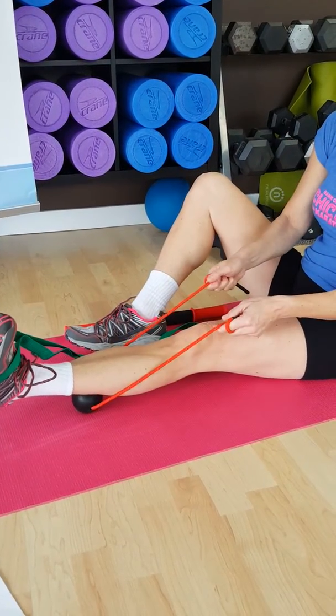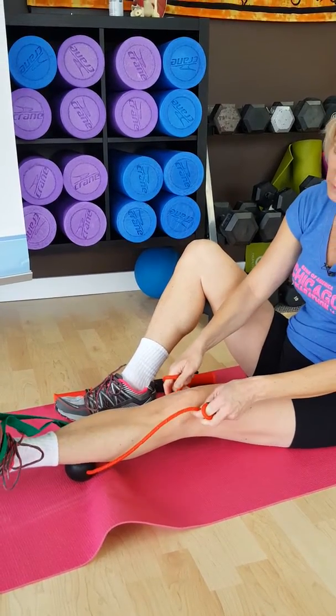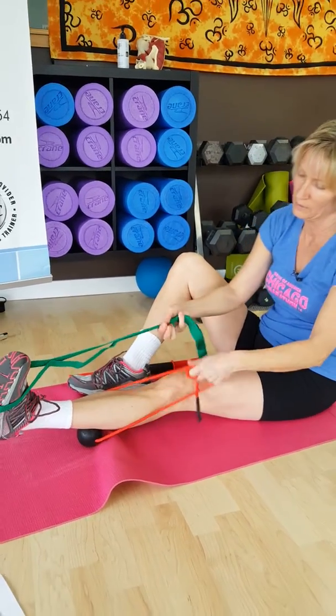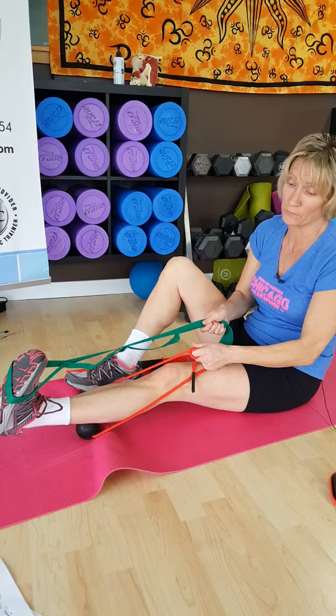Hold the two ends of the strap and roll the ball upward as you go, or just keep the pressure there static on the soleus muscle. You can also do a double whammy by dorsiflexing the foot at the same time.